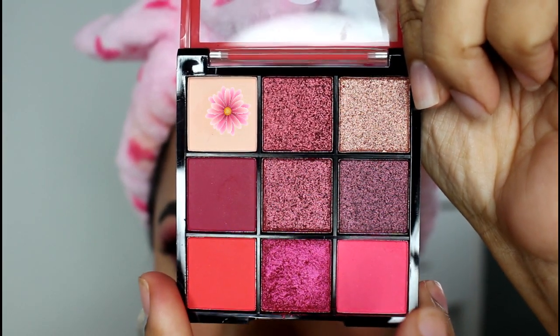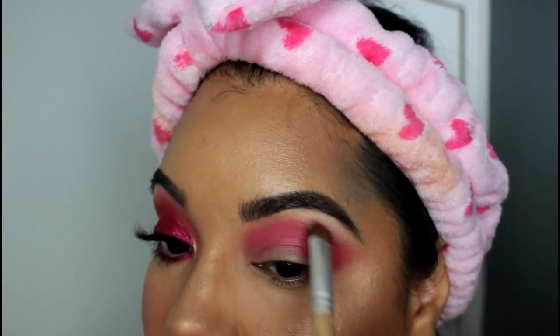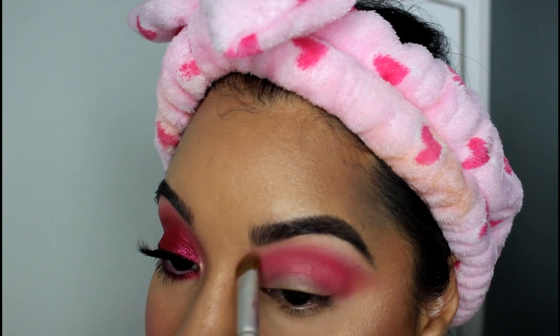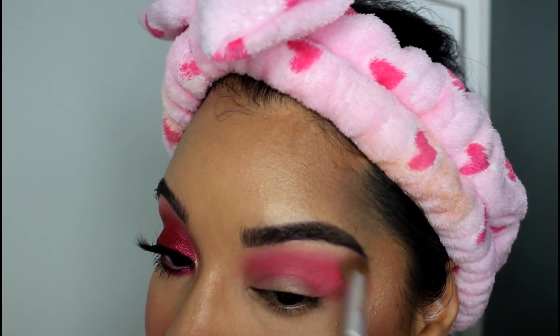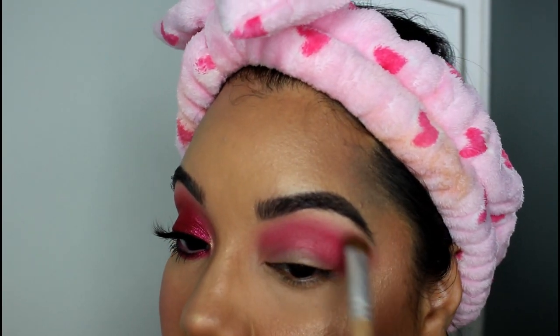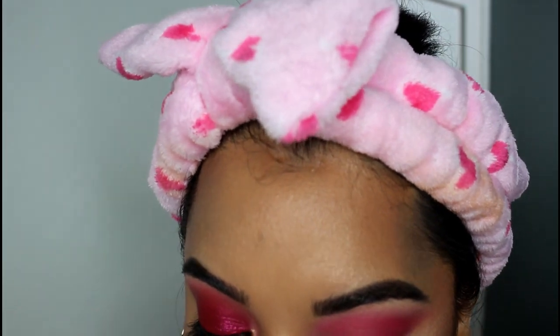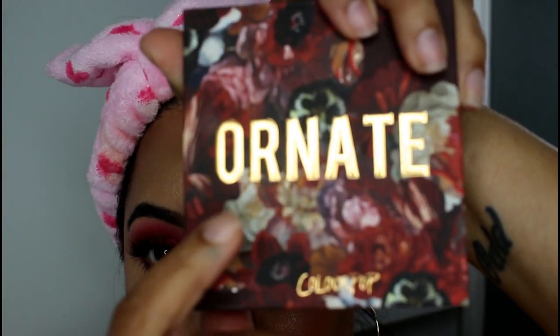Then I'm going to take this matte cream color on an eyeshadow brush and start by applying that underneath the arch of my brow, then lightly bring that over the edge of the pink in the crease just to diffuse that edge. Then I'm going to switch back to the original fluffy blending brush that we used in the crease just to further soften the lines there.